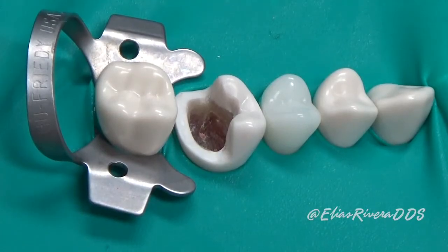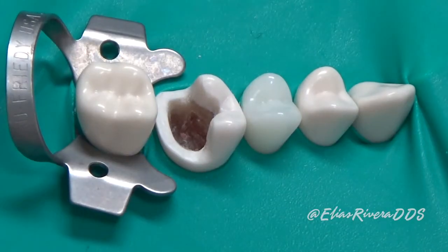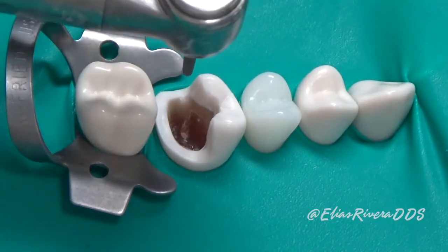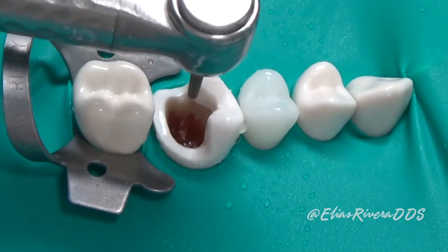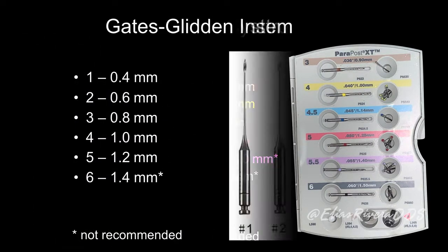Here's how our patient presented. Isolation with rubber dam is highly recommended to protect the root canal apical seal from contamination and to prevent the patient from aspirating an endodontic instrument. The next step is to remove any weak and unsupported tooth structure. For this exercise we're going to use the ParaPro system and Gates Glidden cleaning instruments.